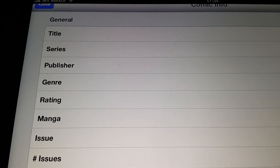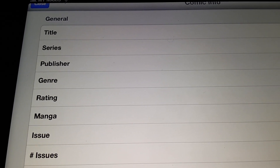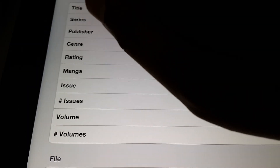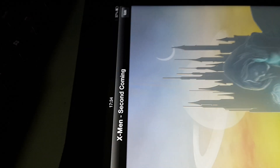So basically you see, this is for each issue — you put the title, series, genre, rating, issue, volume — a lot of things you can fill in.